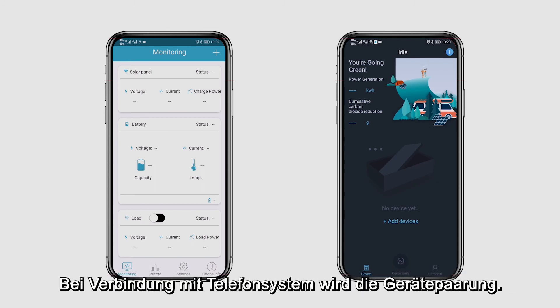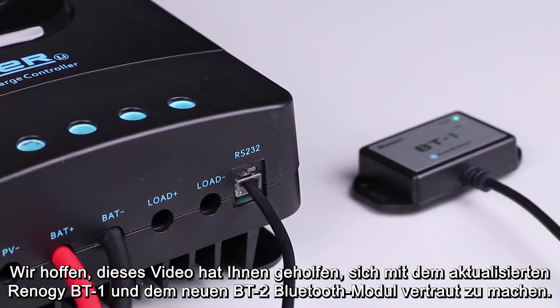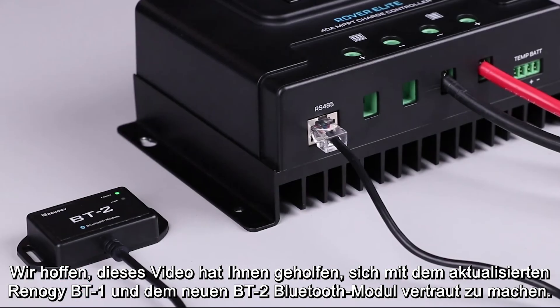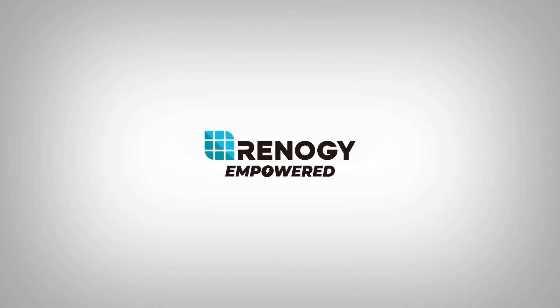Pairing will not be successful if connected through the phone's native Bluetooth. We hope this video has helped you familiarize yourself with the upgraded Renogy BT1 and the new BT2 Bluetooth module. Thank you for your purchase and have a wonderful day.